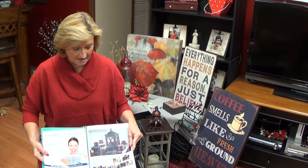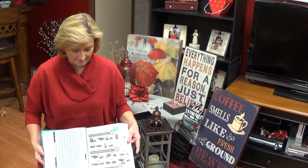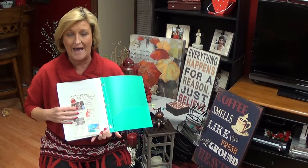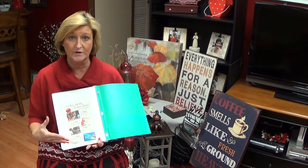Then in the back, I have a flyer on the fundraiser, and then I also have a flyer on the Savvy Shopper Program. That's all that's inside here, except in the very back when I do talk about joining me in the company as a rep.